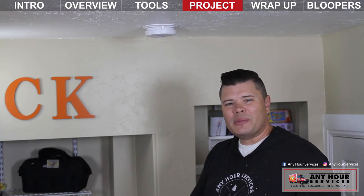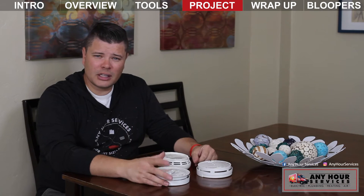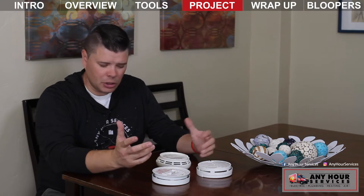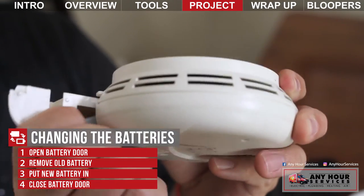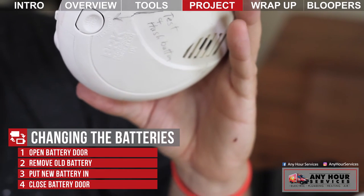There are a few more common places that batteries might be. I've got some smoke detectors in the other room that I want to show you. Now these are some smoke detectors that our technicians removed from a job, and they are different examples of how batteries can be in the detector. This one right here is actually a battery-only smoke detector. The door actually pulls out. You take the old battery out, put a new one in, close the door, and you're good to go on that one.